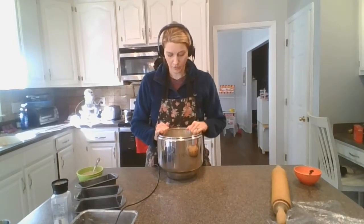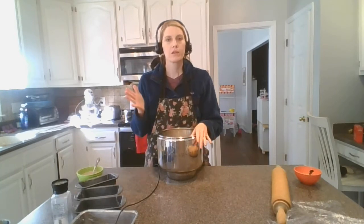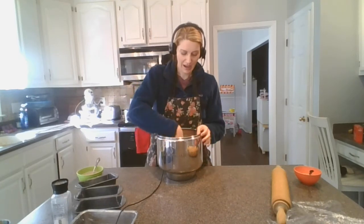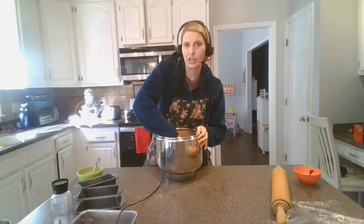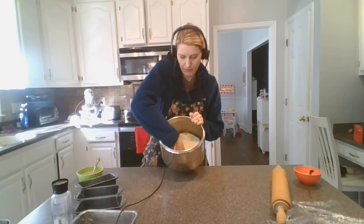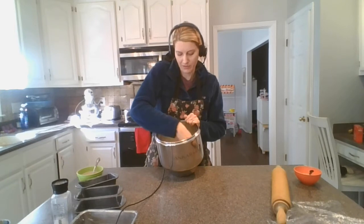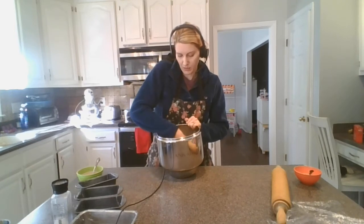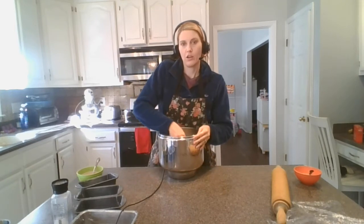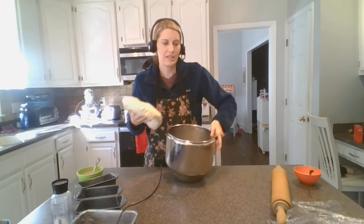Your dough should have risen and doubled in size. Recipes often say to punch down the dough — you don't literally punch it violently. Just take your fist and gently press on the top, pushing out that extra air. Remember, our dough is alive — we don't want to damage it. Once you feel like you've gotten out the extra air, go ahead and take it out.